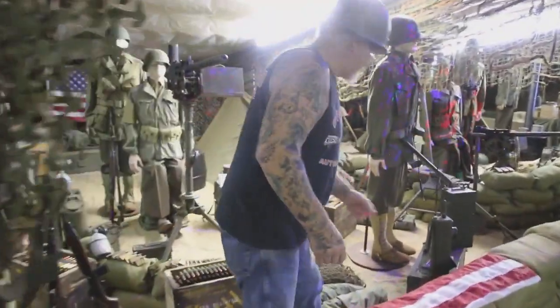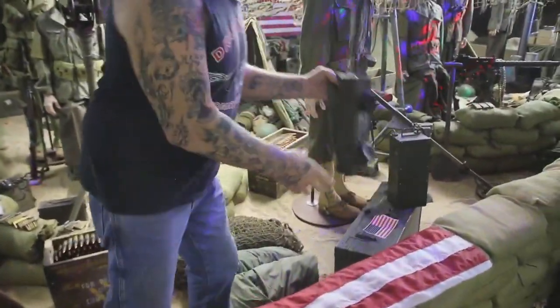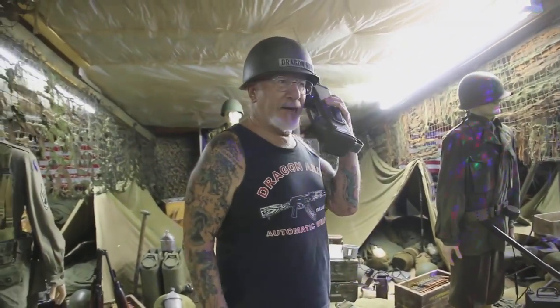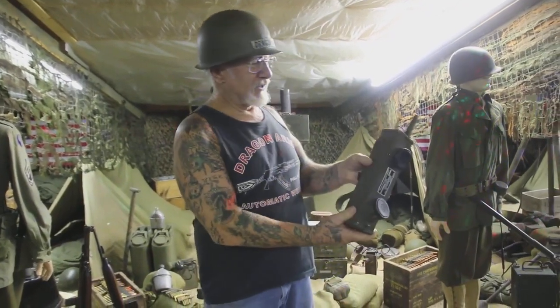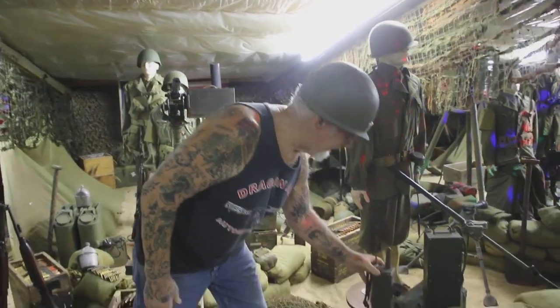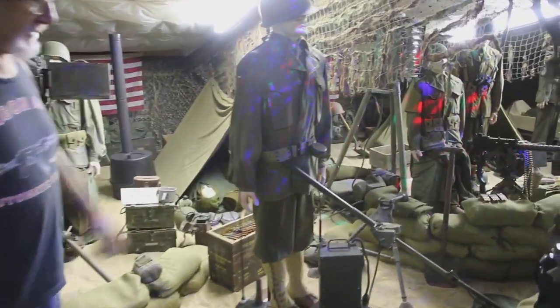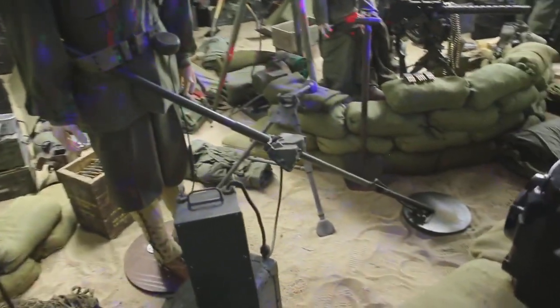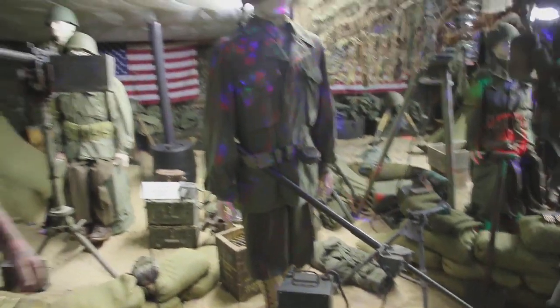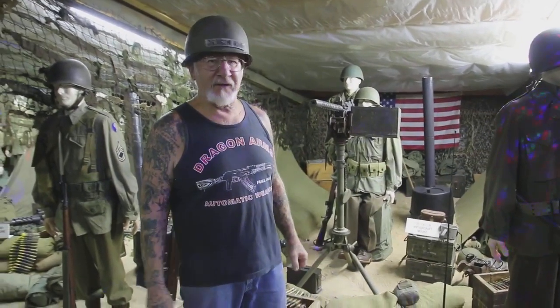These are the type of walkie-talkies that they used. Commander Dragoman here — we need more men on the beach, send them in hot, over. These are the walkie-talkies they communicated with; I have about 24 of them now. Right here is a landmine detector — they made seven different types. I have every American landmine detector in my landmine detector display, and we'll make another video maybe next week about it showing how landmines work.